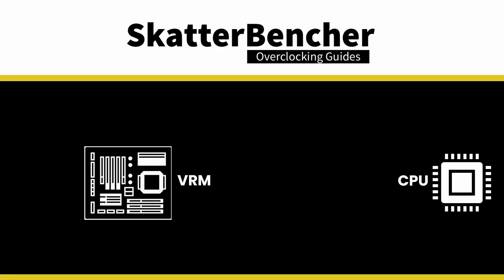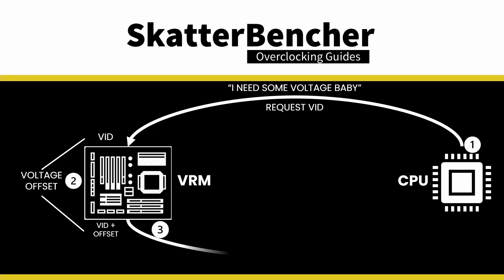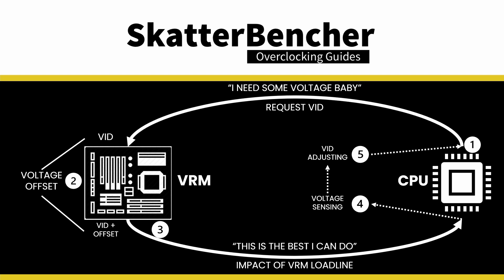One last note on voltage offset: setting a certain offset will not result in the actual voltage increasing by that exact offset. When the precision boost algorithm determines the optimal voltage, it requests the voltage controller to provide that voltage via a VID request. The voltage controller takes that VID request, adds our manual voltage offset, then outputs this voltage to the CPU. The CPU then monitors its health and when it senses actual voltage is higher than expected, it reduces the requested VID to compensate.